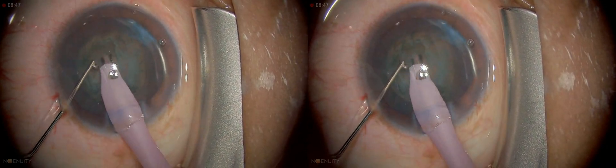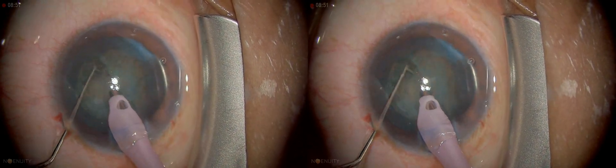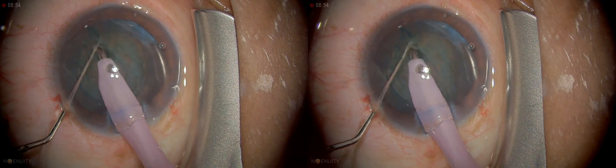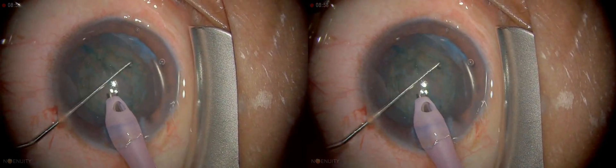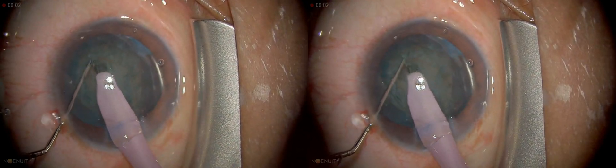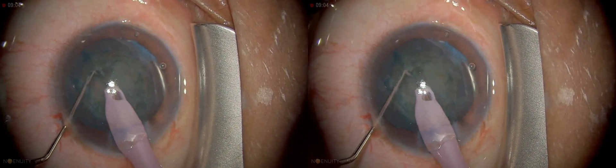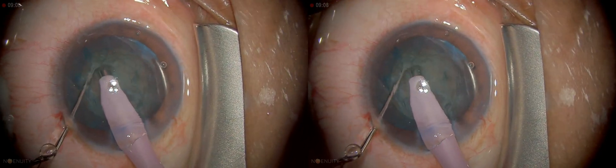This is a fairly soft cataract. It is possible to crack this nucleus, so I'm going to crack it into two. I can see the posterior capsule now.